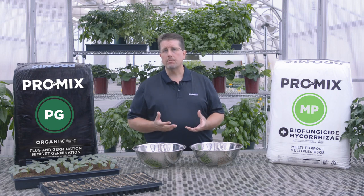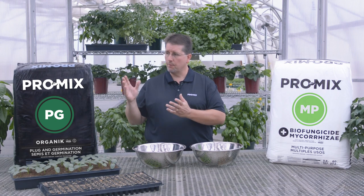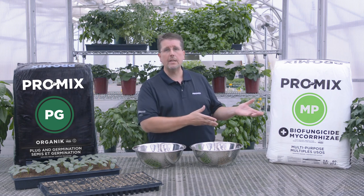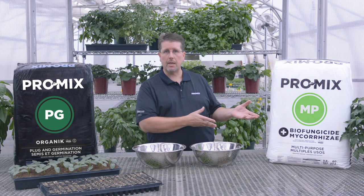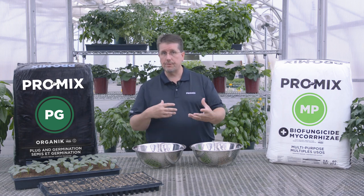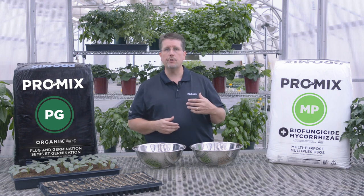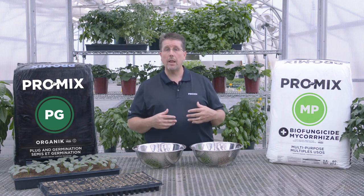So for organic production, Premier Tech Horticulture offers basically a complete line from Promix PG where you can start your own seeds all the way through growing the end product in the Promix MP. So whether you're growing your own seedlings and selling them, or whether you're producing your own transplants for field production, or you're growing plants in pots or even in grow bags, the Promix MP will satisfy that need.